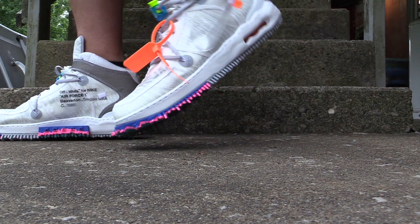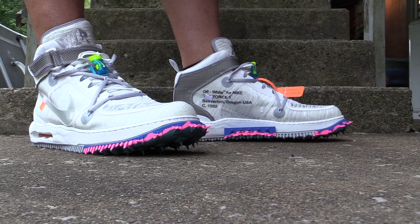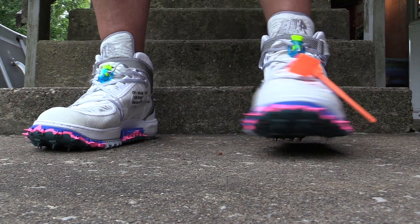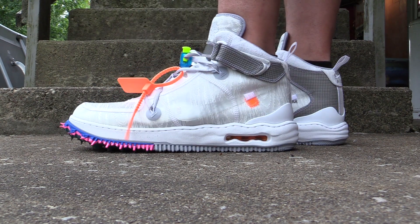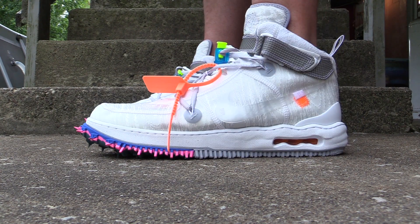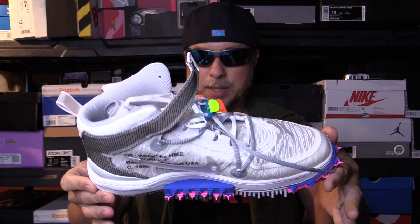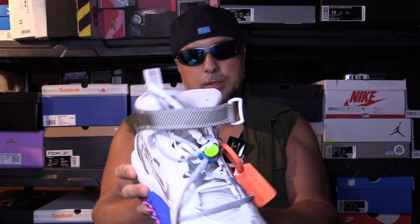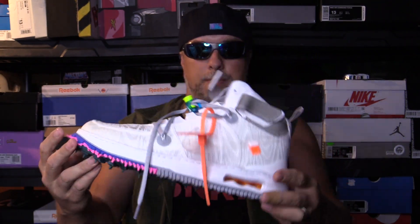Definitely some wild looking shoes right here, super cool. I love wild looking shoes as you all know — it just fits right into the mix. Definitely cool, very happy I got these. We saw them on feet — definitely wild and crazy on feet, which is obviously the idea and intent behind this artistic expression. You can have those eyes go straight to those feet when you're walking down the road. I really, really dig them — super cool, very unique.